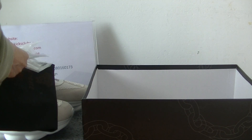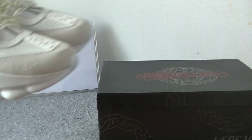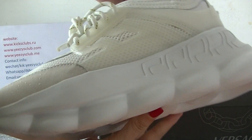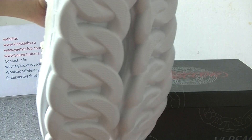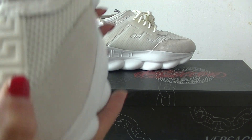Now let's move to the shoes. It's all white, very beautiful shoes. Now let's see the materials.